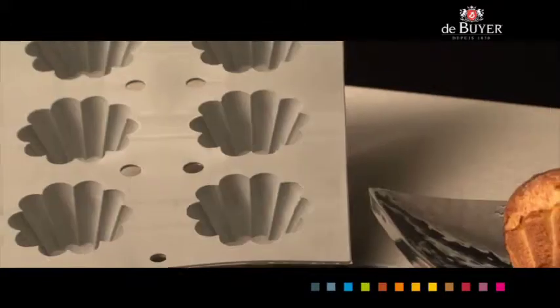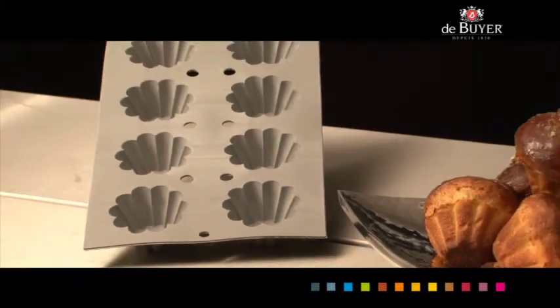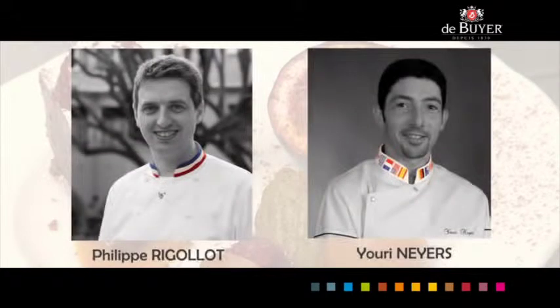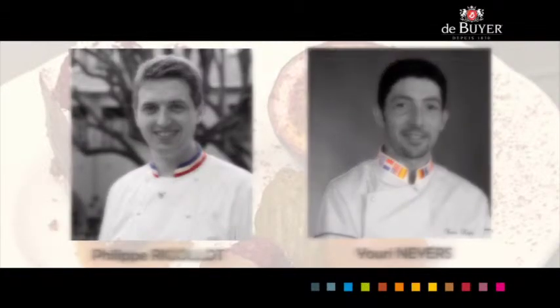A top-of-the-range product, made in France and one-of-a-kind. Accredited by the best craftsman of France, MOF, and the world champion pastry chef. One recipe card given for each mold. Here are some of these pastry virtuosos.